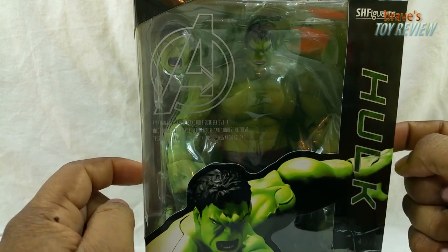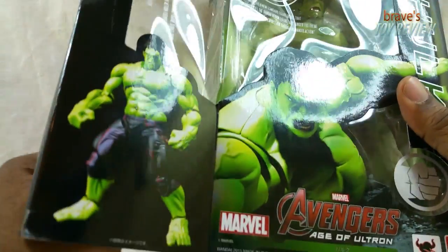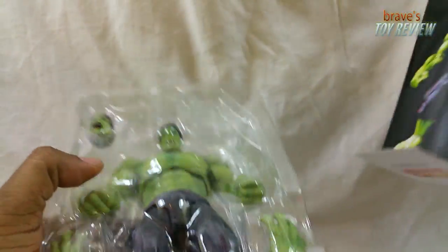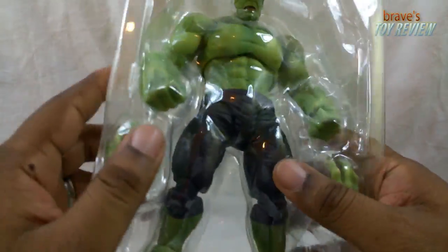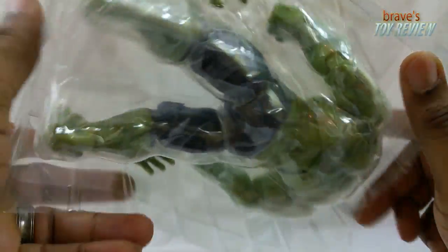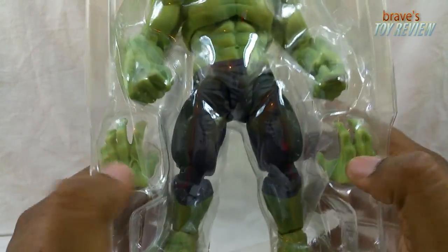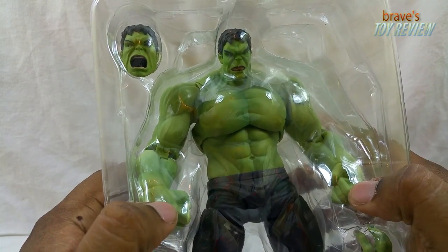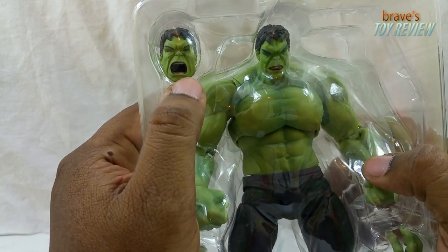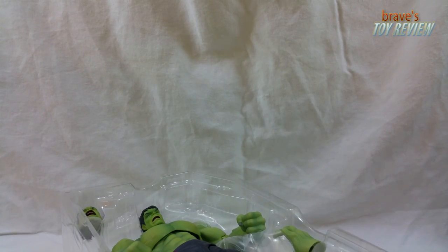I don't usually open up the packaging straight on video like this, but I don't expect this to be a very long review. Here we have Hulk inside his clamshell — it's just the figure. He's got a little bit of weight to him. He comes with extra hands to hold stuff, fists already on, and a head with the mouth open. That's all he comes with, and this guy goes for a lot.